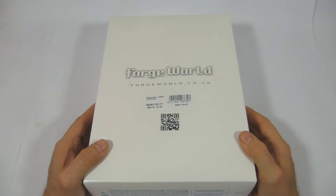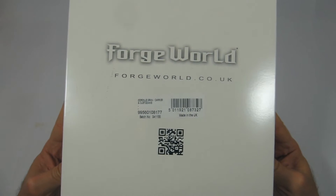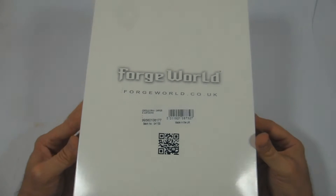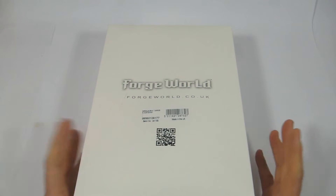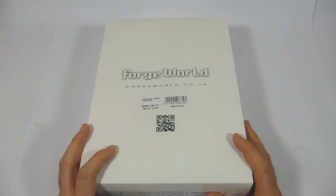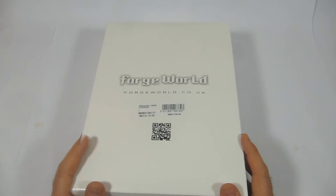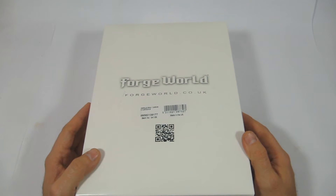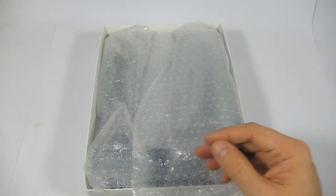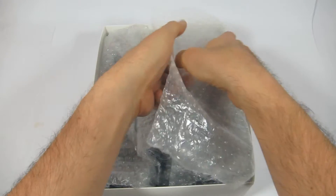Hello everybody, this is Frank with Tiny Plastic Spacemen. Right now we're going to be unboxing and reviewing the Coronus Grav Carrier and Custodians from Forge World. This was released the weekend of the Horus Heresy Weekender. A friend of mine who's collecting Custodians got this and is letting me unbox it for him and for you guys.